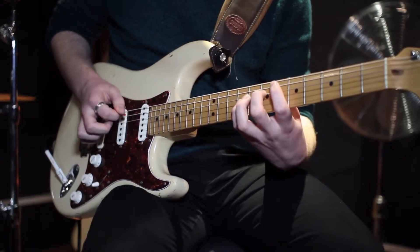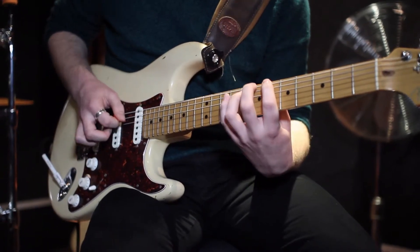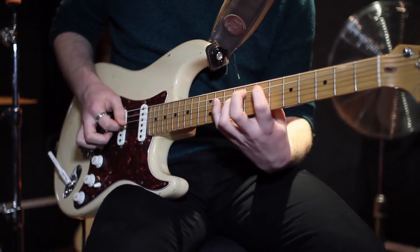This whole exercise is based solely around root and fifth patterns. Play across the neck and back down, moving up chromatically on each turnaround.